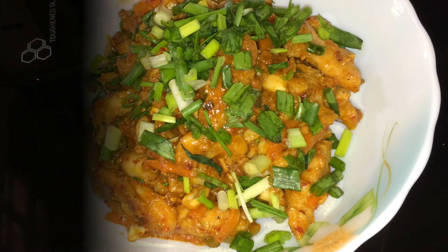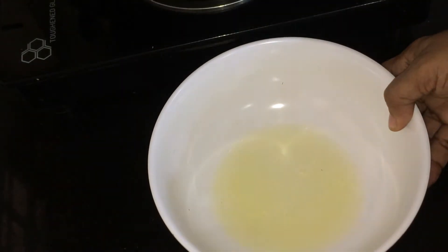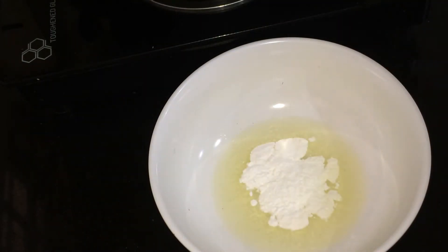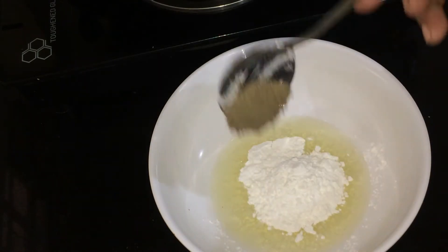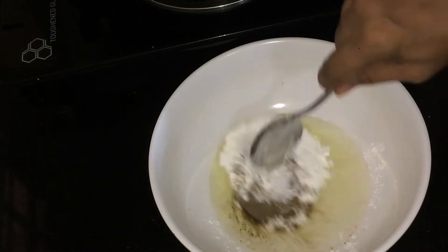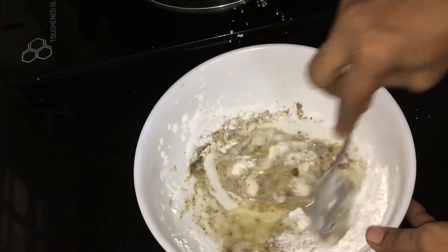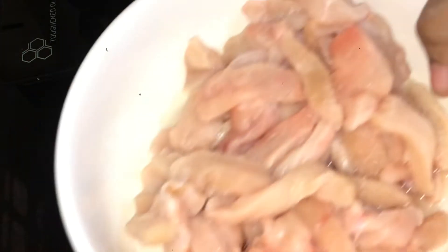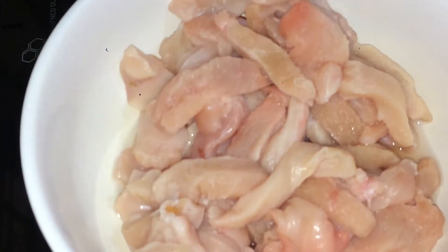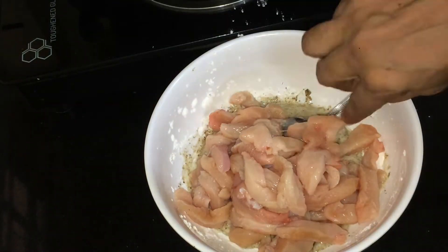Add 3 tablespoons of corn flour and mix it. Mix it with 1 tablespoon of corn flour.